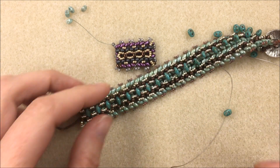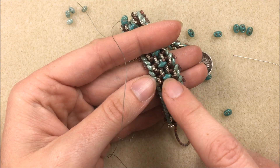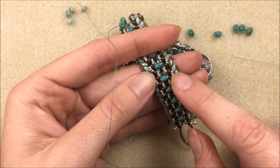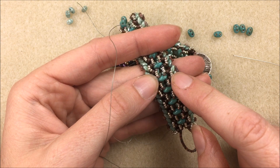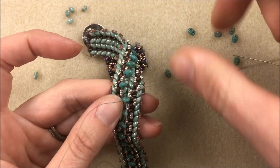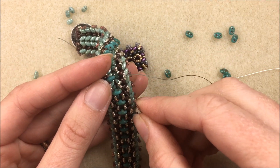I also just thought of this now — round duos would look really pretty in the middle as well. With round duos you wouldn't add any 15/0s on either side; just go straight from the three beads to the round duos. I challenge some of you to try round duos in the middle. Also, a teardrop on the outside row instead of your 15/0s would look nice. There's always a lot of variance with these designs, especially with two-hole beads — you really have tons of options.